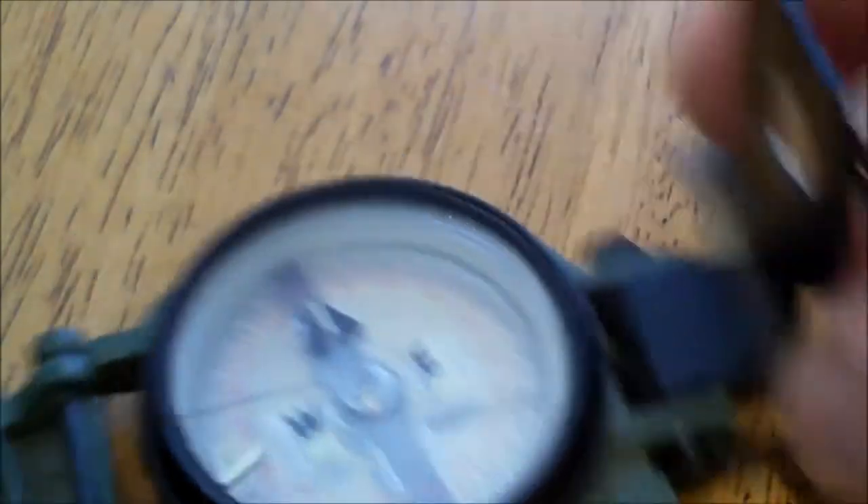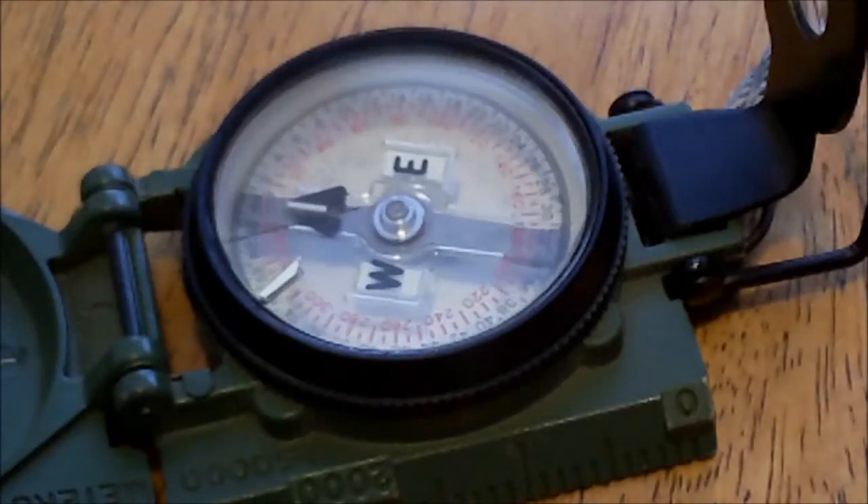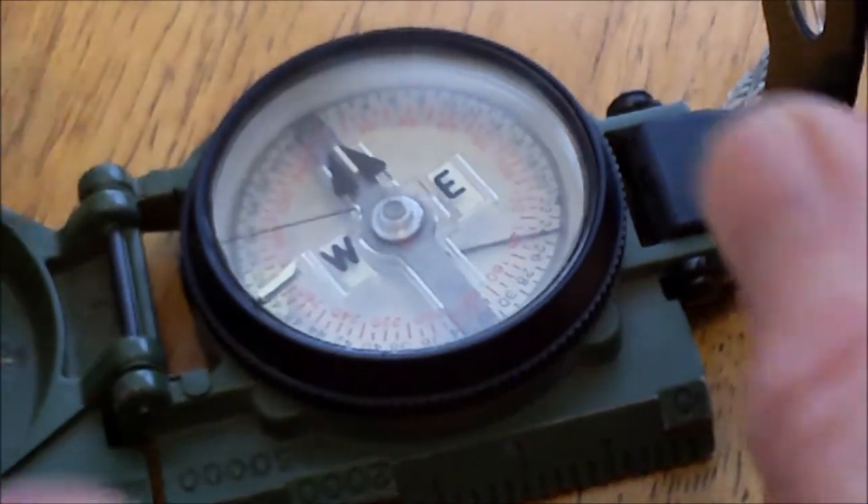And now your needle — hope you can see that — your needle will be freed up, won't stick, unless you want it to.